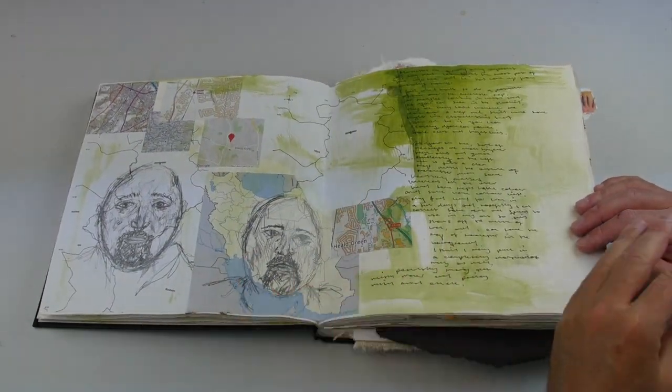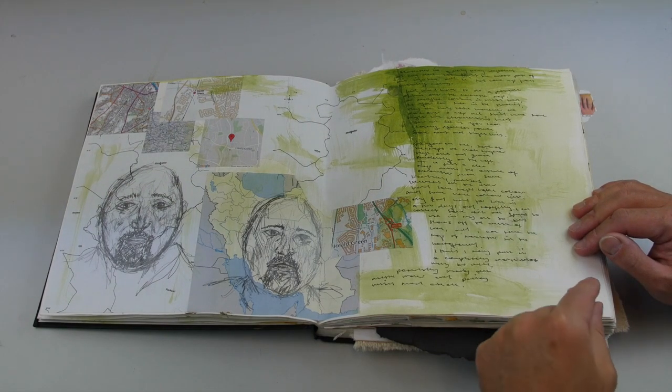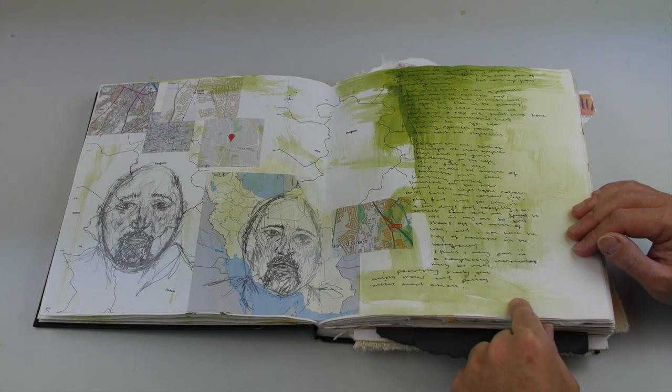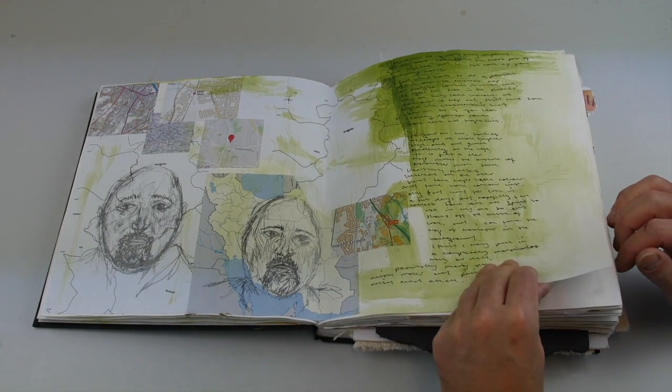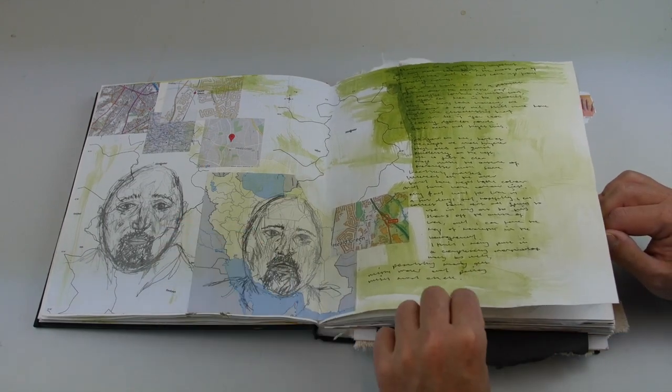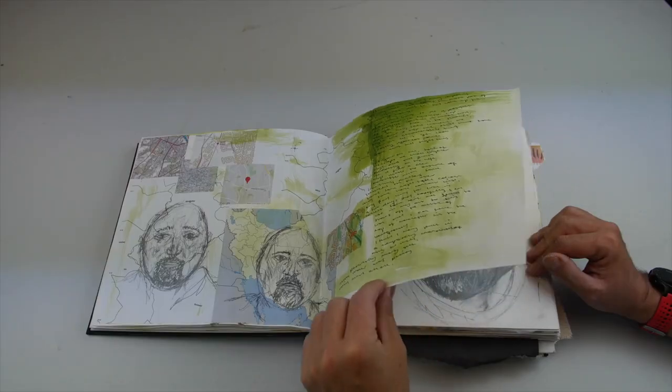Now he's starting to combine the ideas from the artists he's looked at with images of his dad on the maps of Iran. These are very loose drawings, but they are meant to show composition rather than drawing skills.